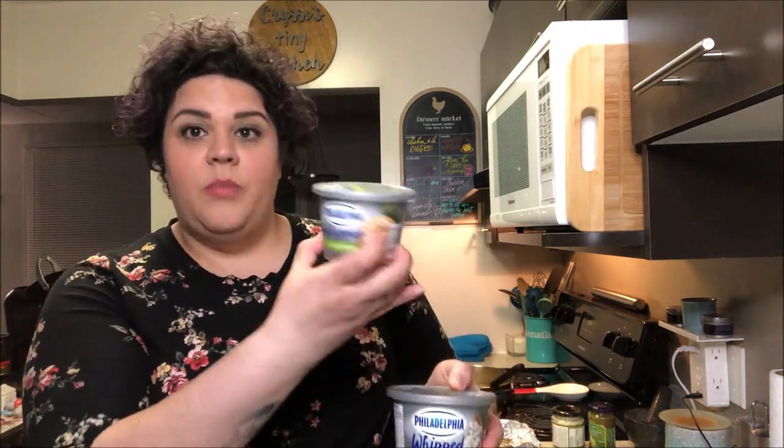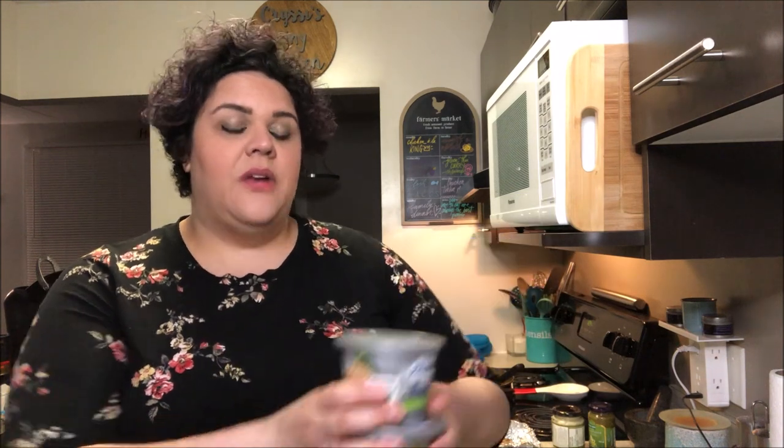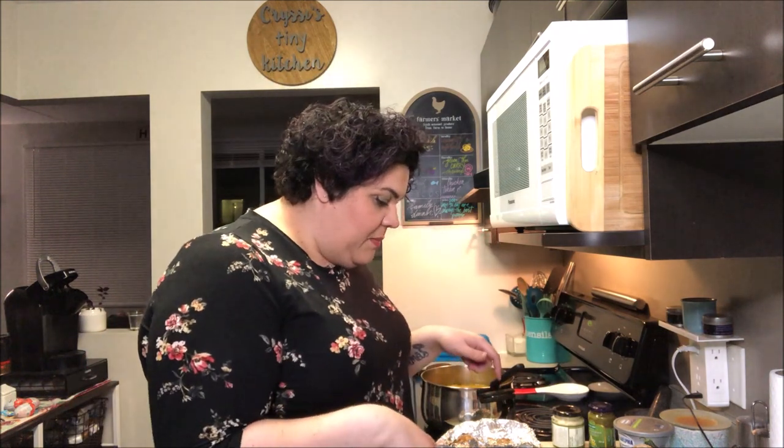If you have cream cheese — especially I like these whipped cream cheeses — I've got a jalapeño cheddar and I've also got a chive one. They add a really nice creamy texture and really great flavor into your mashed potatoes. Pick whichever flavor you like and go with it.